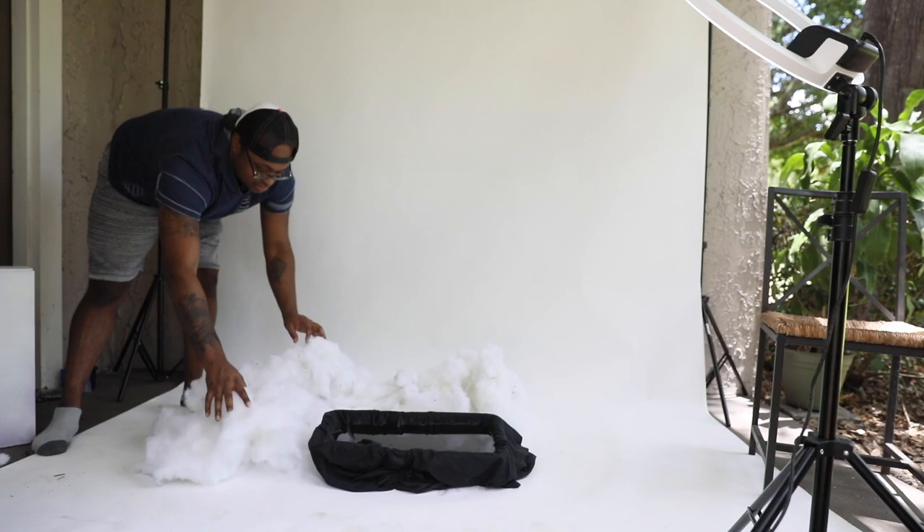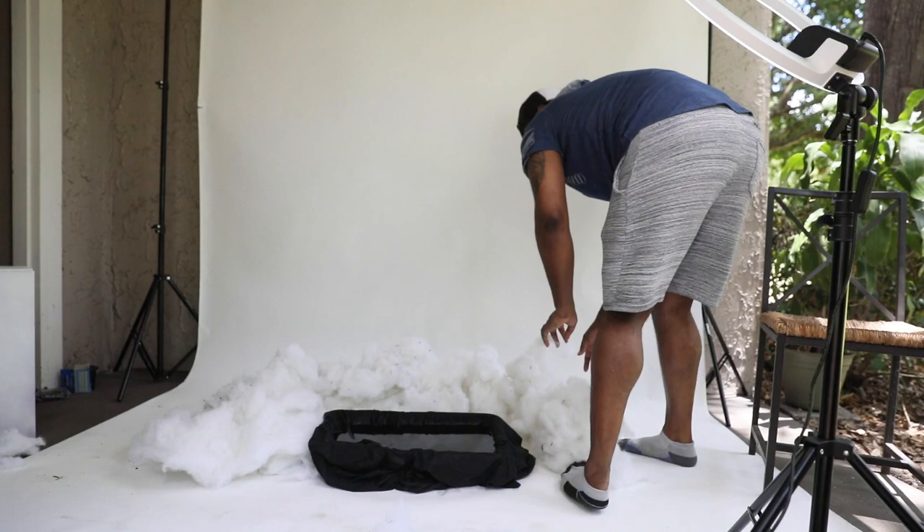Then we grabbed some fluff. I got this fluff from Walmart for about six or seven dollars, and it came in a pretty big bag too, so I can use it for other projects.